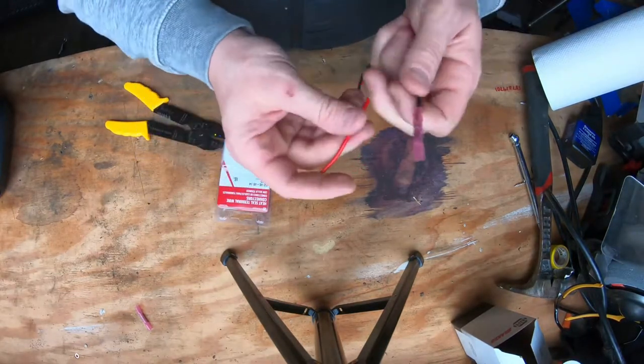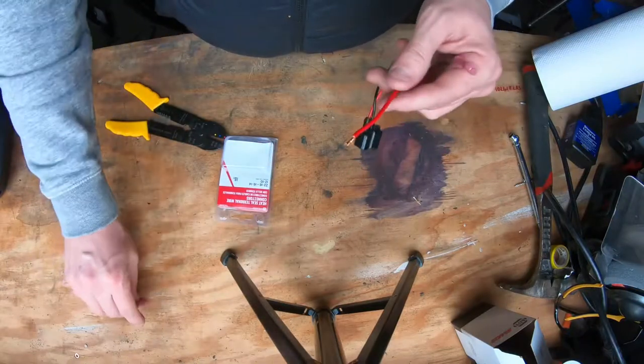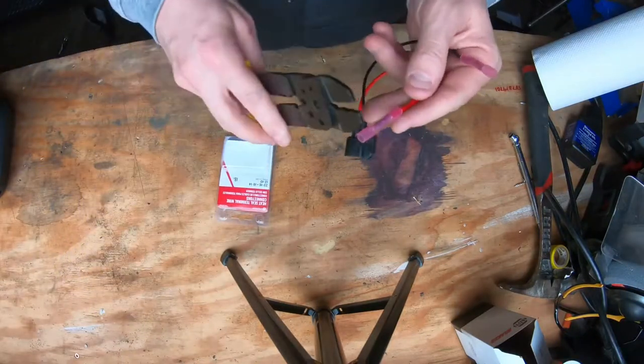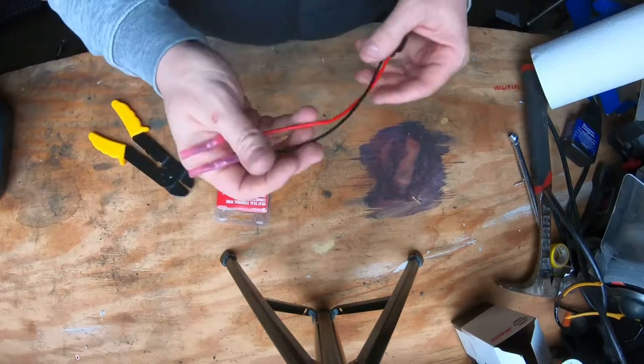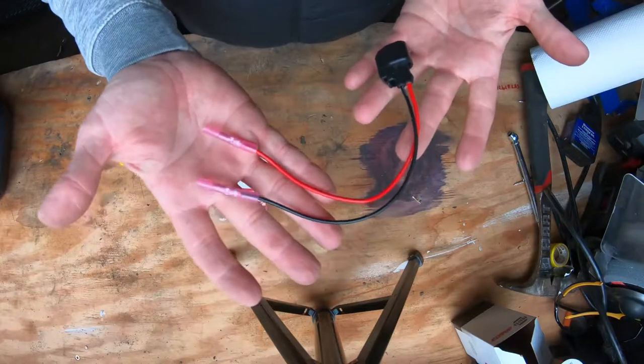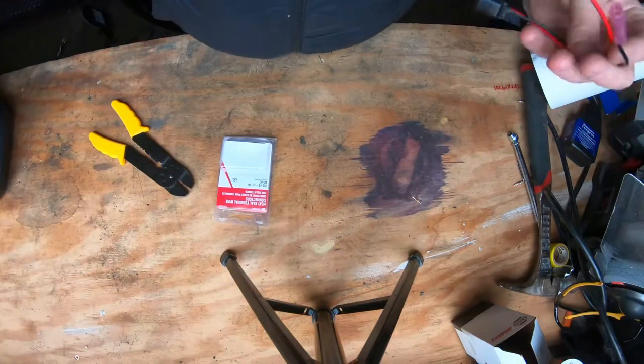Make sure that's not coming off. Get the second one ready and do the same thing — crimp it down. Now I've already disconnected the battery under the car, but the replacement harness is ready to go. So let's go under the car and get it swapped out.